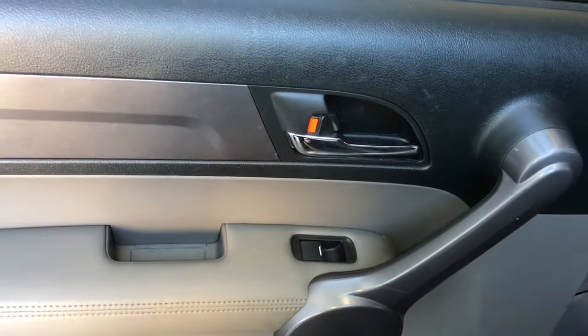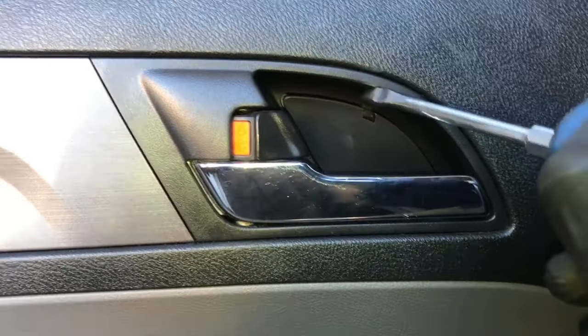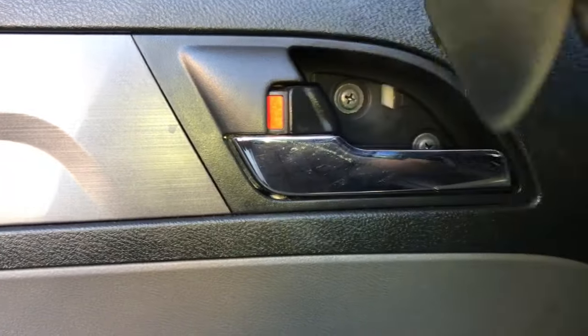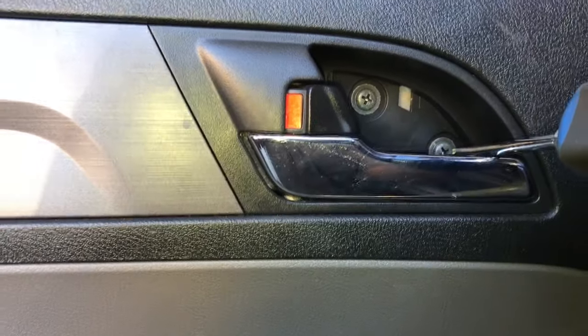To get started, we're going to remove the rear door panel. The first thing we're going to do is take a flat blade screwdriver and remove this little cover right behind the door handle here. Once you get that off, you can go ahead and remove the two Phillips screws behind here.